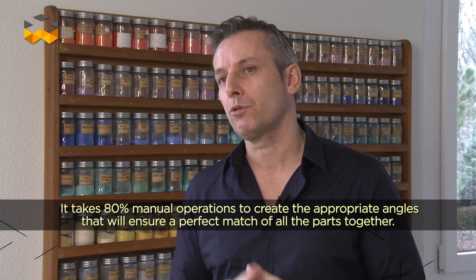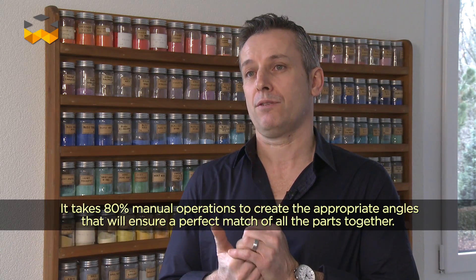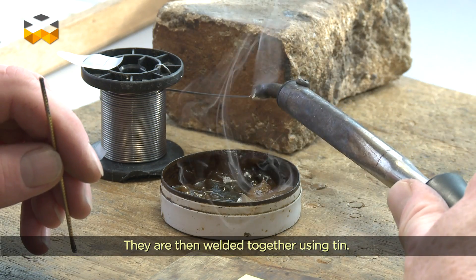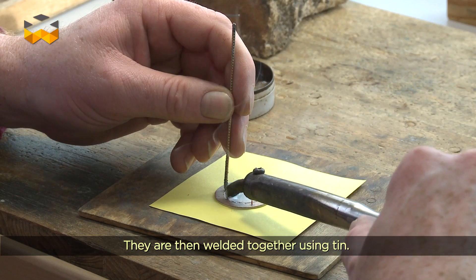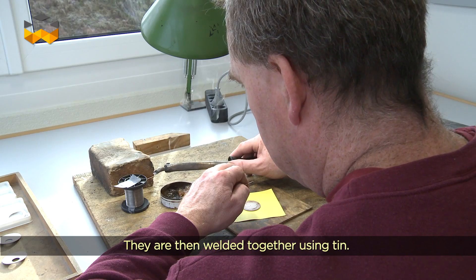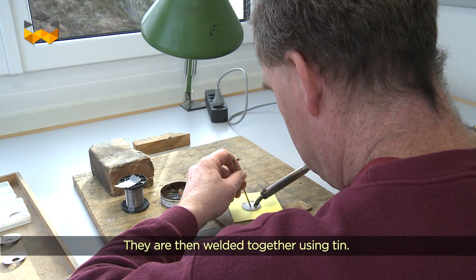On a 80% d'opérations manuelles qui créent les angles qu'il nous faut pour qu'on puisse assembler les pièces ensemble. On va venir souder à l'étain, ça veut dire qu'on va venir souder le cuivre contre le cuivre. C'est pour ça que notre émailleur va devoir faire des angles positifs et négatifs pour que les pièces s'encastrent les unes contre les autres.